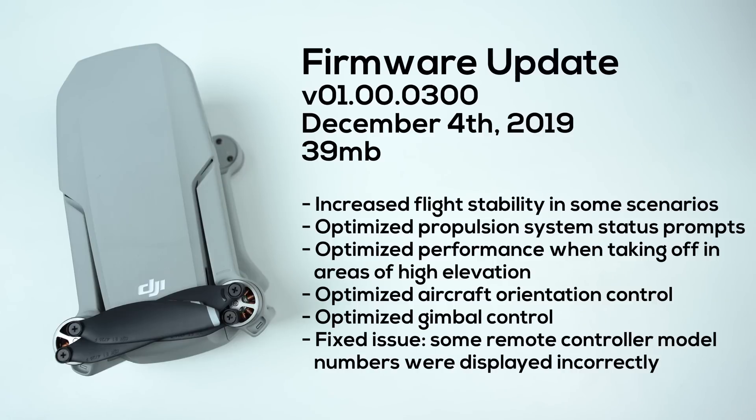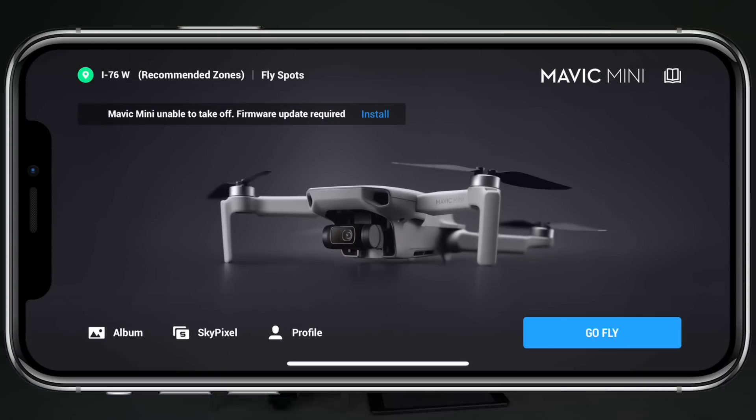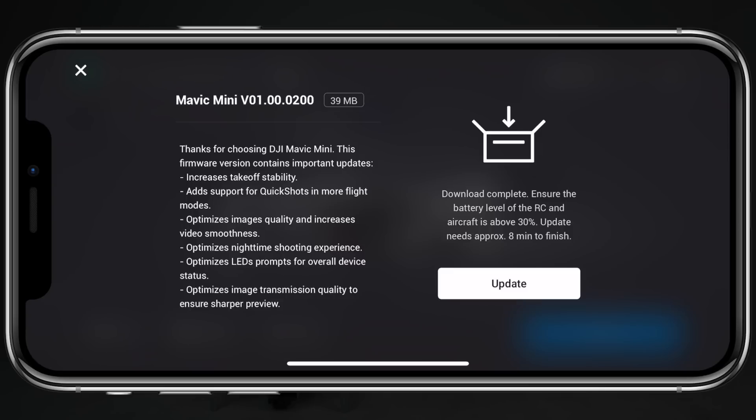The following patch notes accompany this firmware update, so if you want to read through all of them, go ahead and pause the video really quickly, as now we're going to begin checking out some of the larger changes. If you're having some trouble figuring out how to update the firmware on your Mavic Mini, DJI actually makes it really simple — when a new update is available, it will prompt you to update right in the top left corner of the home screen of the Fly application.